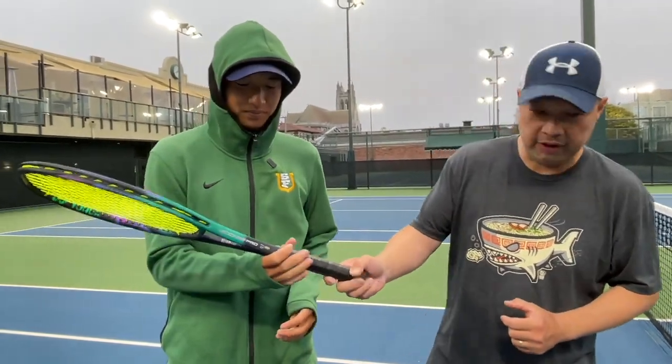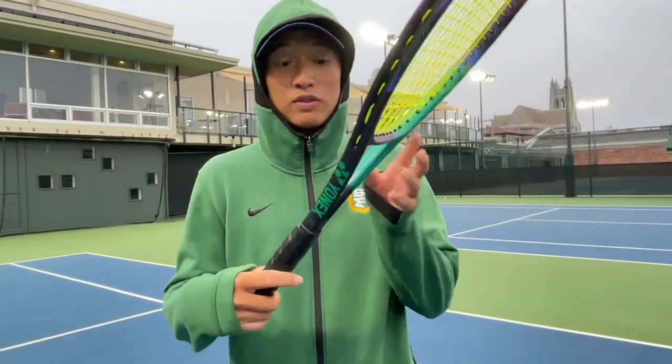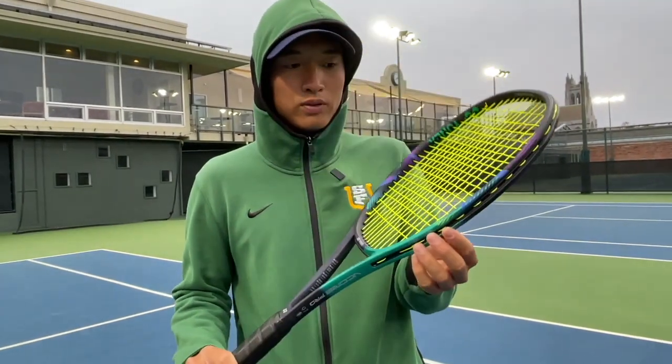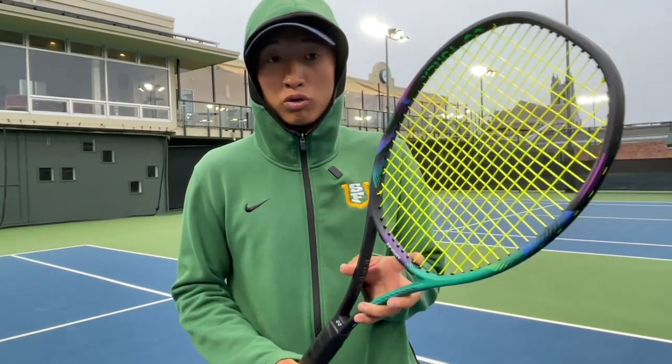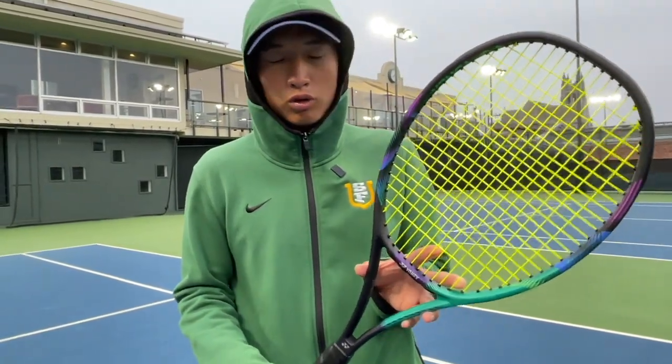So we just finished hitting with the V-Core Pro 97. Coach Kim, thoughts? My thoughts overall — I enjoyed this Yonex V-Core Pro 97. Love the colorway, it felt great actually. I played with the older version, and I believe this update is a really good update overall. Great feel, it actually goes around corners really well. It does feel like the sweet spot got bigger compared to the old version. The old version felt like you had to hit it directly at the sweet spot, but with this new update the sweet spot got a little bit bigger, and it definitely gave you easy access to power.